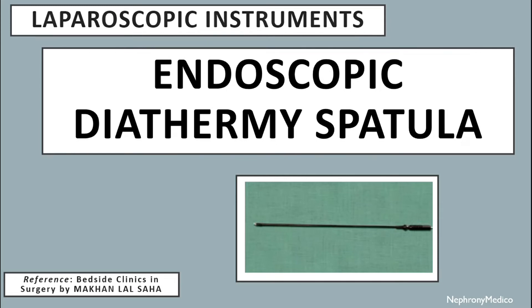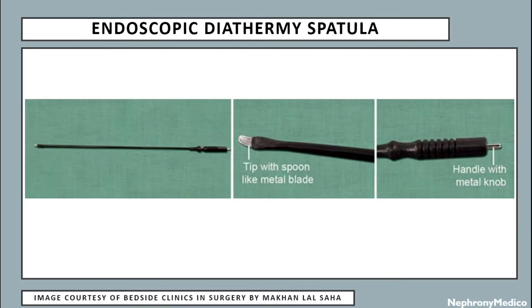Let's talk about endoscopic diathermy spatula, which is a laparoscopic instrument. This is a picture showing the endoscopic diathermy spatula. It has a tip with a spoon-like metal blade and a handle with a metal knob.